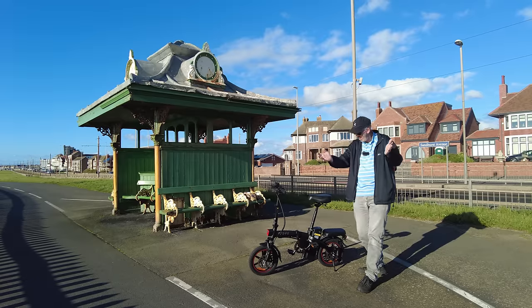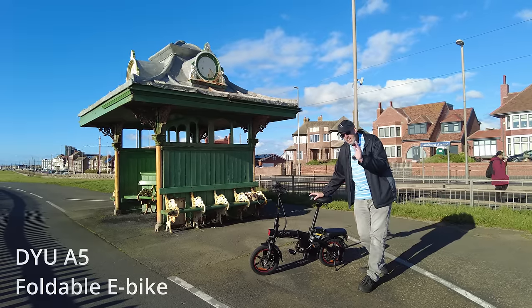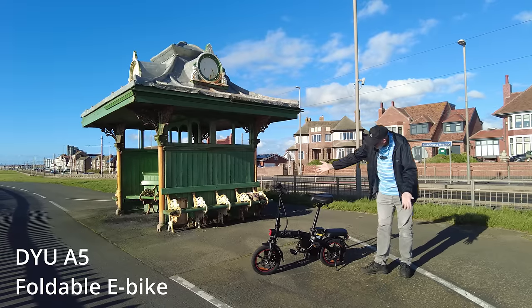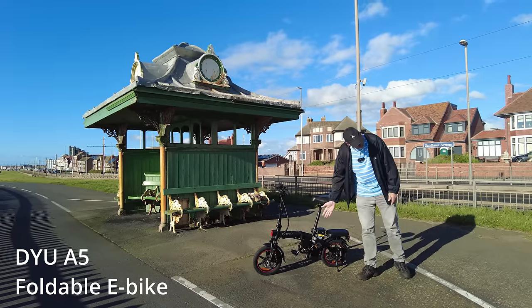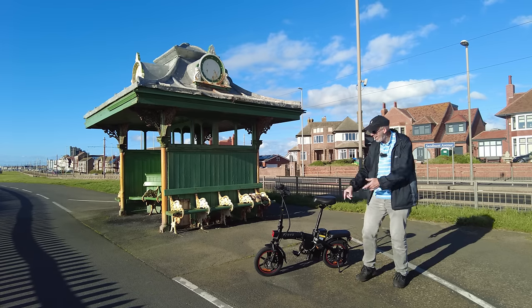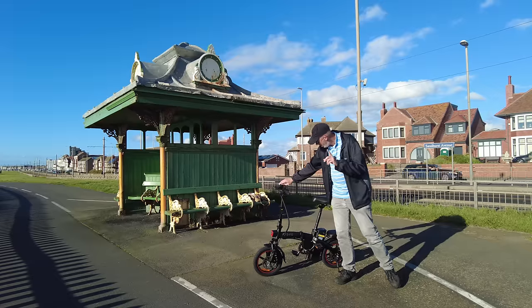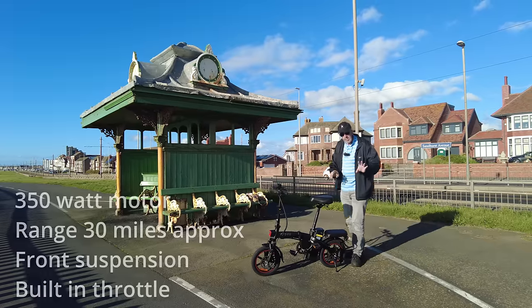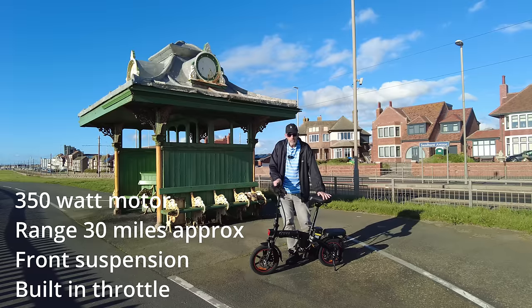Well, I can't help myself folks. I was offered this e-bike here - it's a DYU A5 and as you can see, it's a dinky little thing. It's got 14 inch wheels, it's a pedal assisted e-bike, it's also got a built-in throttle. Pedal assisted up to 15.5 miles an hour in the UK.